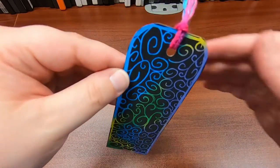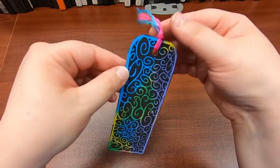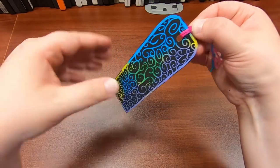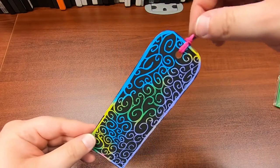You can use any kind of string you want for your tassel. If you have other yarn or something that looks better with the colors on your scratch art design, go for it — you don't have to use this, it's just what we had. So that is our final bookmark.